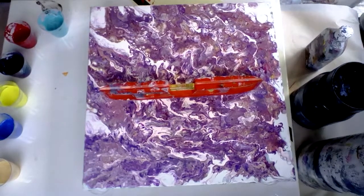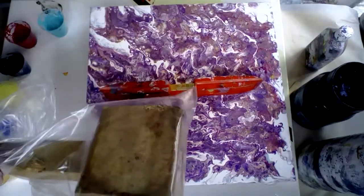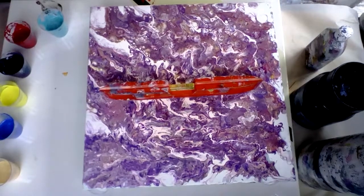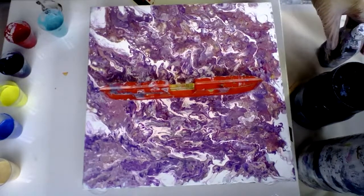Hello, welcome to Genie's Art Adventures. Today I'm going to do a hammer or mallet painting. I've wrapped my mallet in a paper bag. I've never done this before so it'll be fun. See how it turns out.